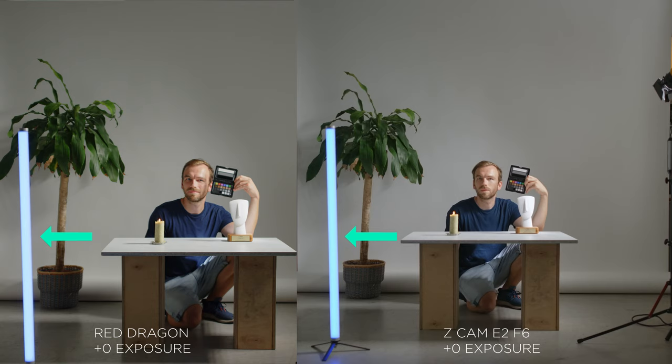What I was really surprised by: we intentionally placed a blue LED light in the frame to test which camera can handle this intense color better. Here we clearly see that the Red has an edge, because on the Z Cam it's just too oversaturated and you don't have much detail there, whereas with the Red you have that full color range. That one looked better to me.